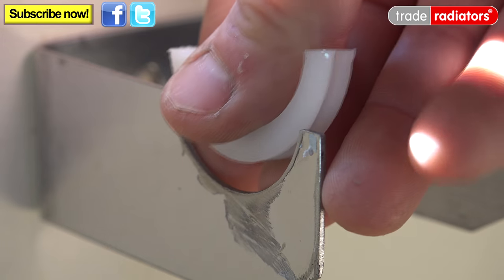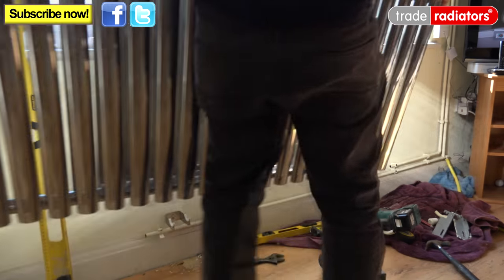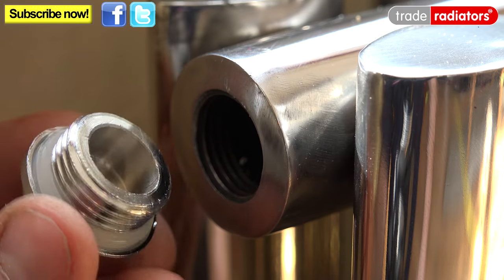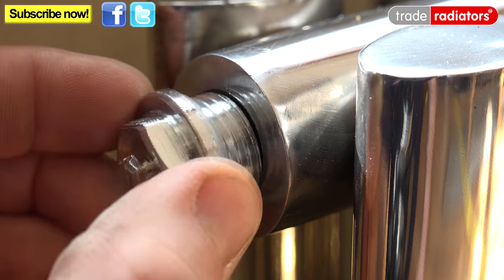Now pop the grommets on the clips to stop any vibration of the radiator, then we can hang our radiator like so. Now we've got our new radiator on the wall, we can screw in our air bleeds, making sure that our rubber seal is on there as well.